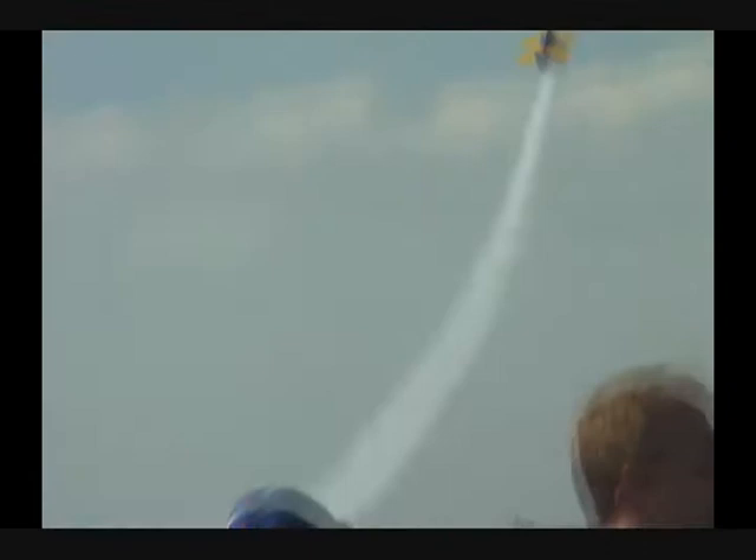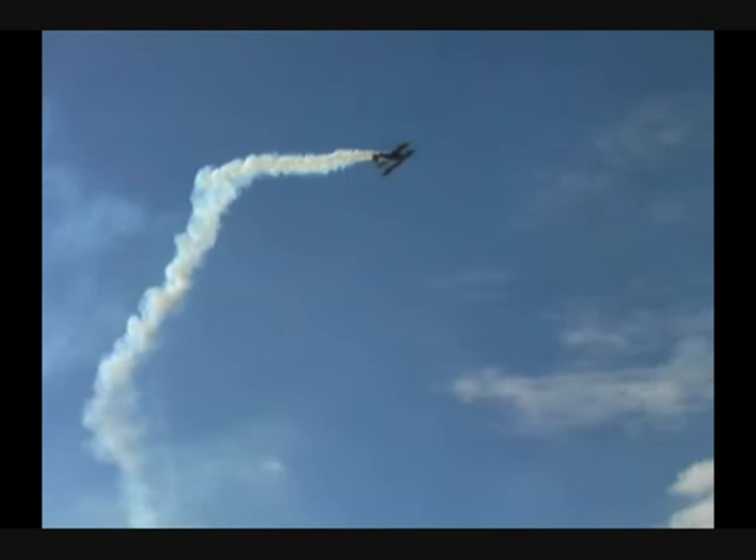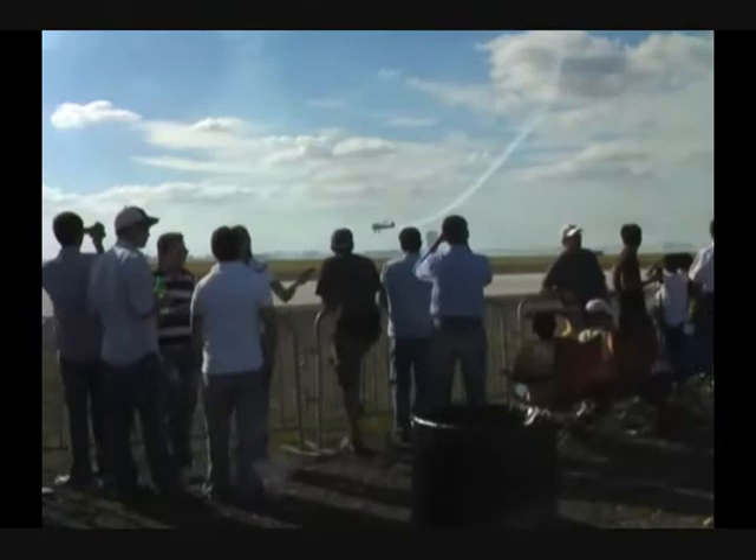Sets up now for the eight-sided loop — a virtual stop sign in the sky. There we go across the bottom, let's count: one, two, three, four sides, five sides over the top, six, seven, and eight. Eight-sided loop.